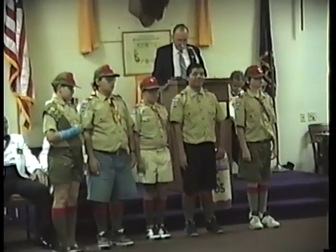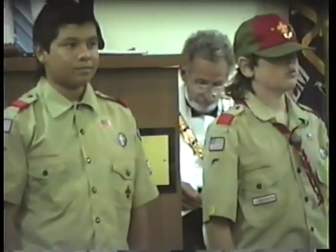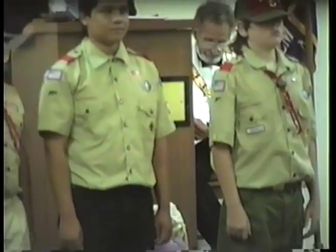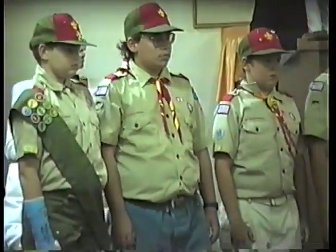Since 1818, there has been no change in the flag design except that 28 new stars were added before July 4, 1912, and that this flag of 48 stars flew over this nation for 47 years until just before the Vietnam War.